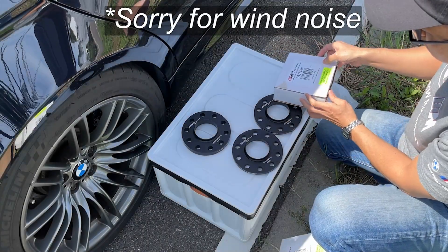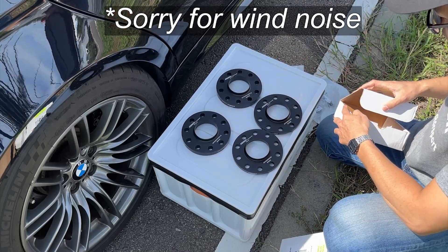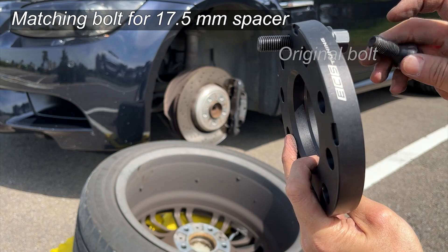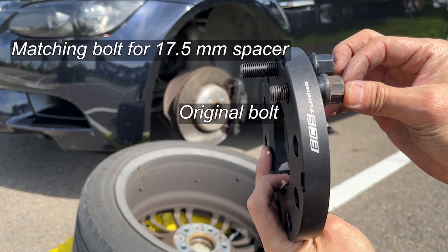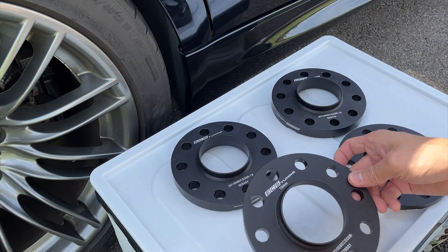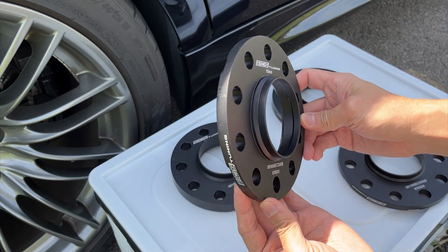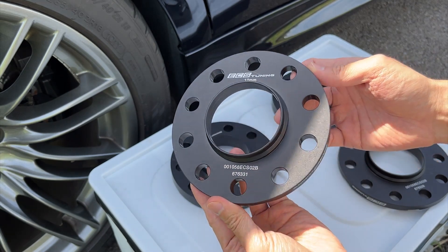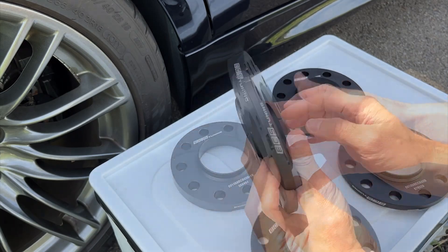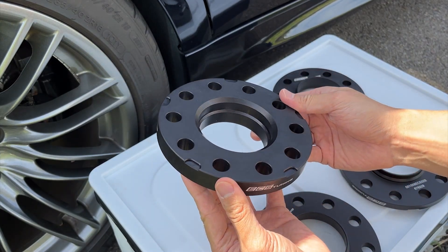I ordered from ECS Tuning because they have complete sets of wheel spacers and matching bolts, without the need of guessing and buying correct bolts separately — this is a lot easier for us. The spacer kit feels worthy of the money because they are pretty bulky. The surface is finished with matte black paint and engraved with logo and model numbers. I could feel the machining quality with my hands, and I believe they will be satisfying.